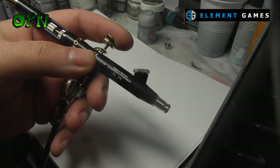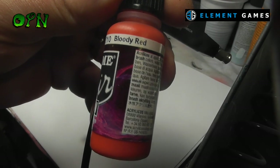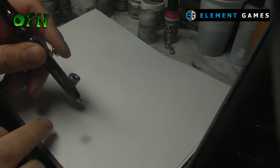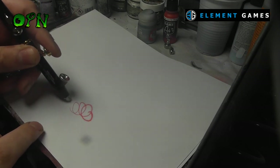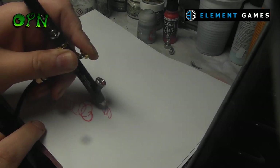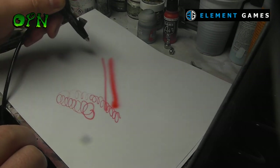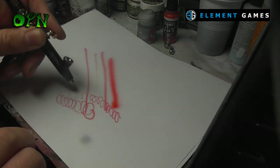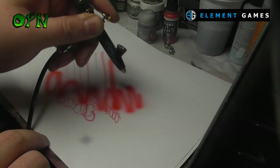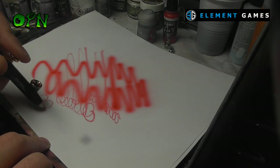Here I've hooked up my airbrush to my compressor and we're going to do a test using some Vallejo Game Air Bloody Red. I'm adding the paint to the airbrush without any dilution at all, just to show you how smooth this airbrush is for the complete beginner who just wants to place paint in the cup and get going. As you can see I'm still able to get ultra fine lines and really nice medium spray patterns as well. Don't be fooled by the 0.4 millimeter needle nozzle — you can absolutely get fine detail with a larger needle nozzle set, as illustrated here.